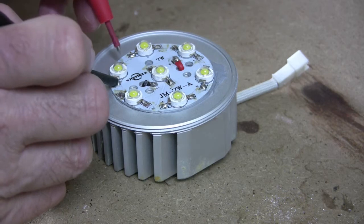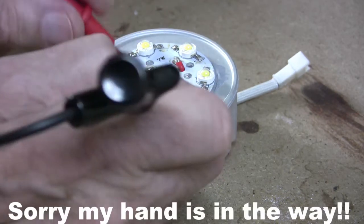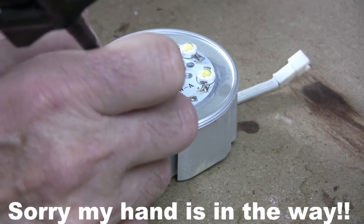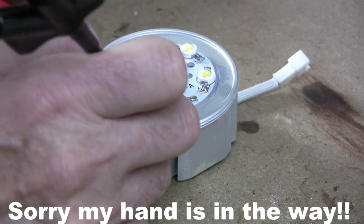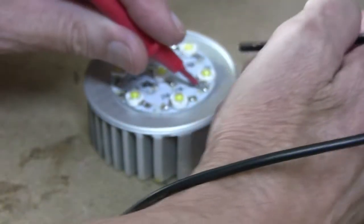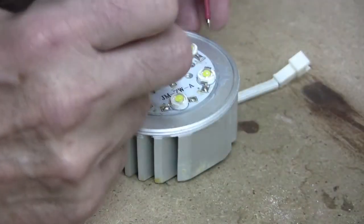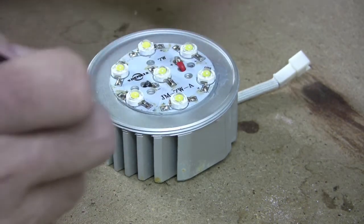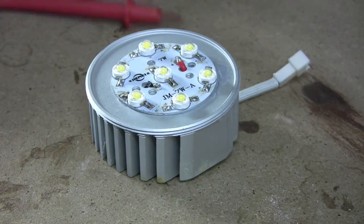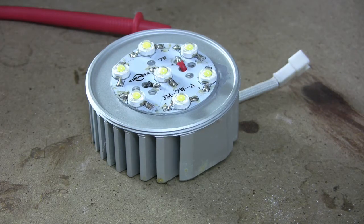That one's fine, that one's fine — that one is not fine. We'll just check the others: that one's good, that one's good, and that one's good. So that's the offending diode. We'll plug the iron in and remove that, and pop in a new one.